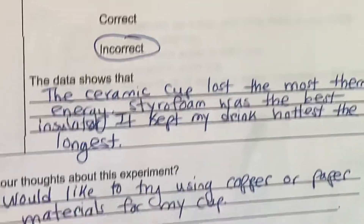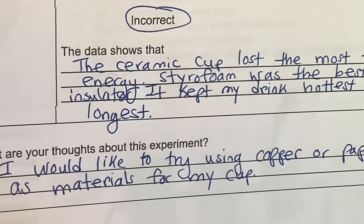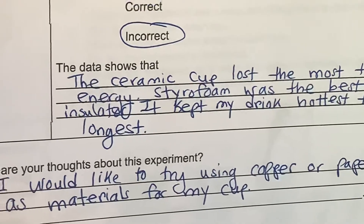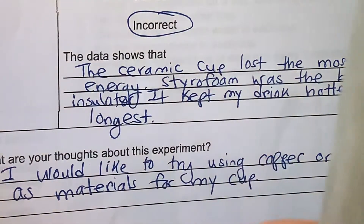At the very bottom of the report, it asks: what are your thoughts about this experiment? I wrote that I would like to try using copper, which is a conductor, or paper as the material for my cup. I do have some other cup materials that I could choose from.